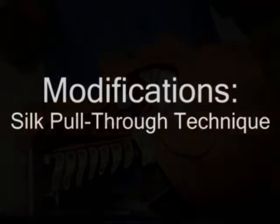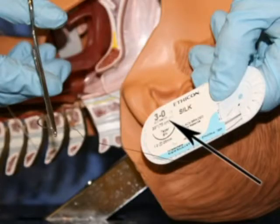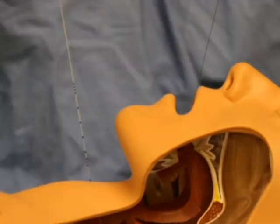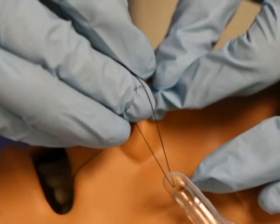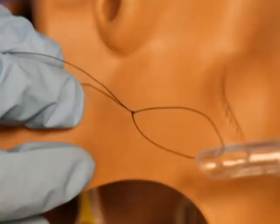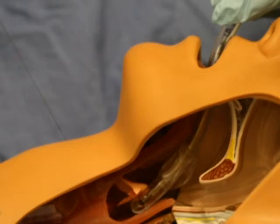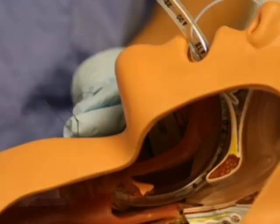Silk pull-through technique: this involves advancing an epidural catheter retrograde as in the classic technique. The tip of the epidural catheter is then tied to a 3-0 silk suture and the suture is pulled enterograde through the cricothyroid membrane. After tying the cephalad end of the suture to the Murphy's Eye, the suture is then used to pull the tracheal tube into the trachea. When the tracheal tube abuts up against the cricothyroid membrane, the tension of the suture is released to allow the tracheal tube to go deeper into the trachea. The suture is then cut and removed.